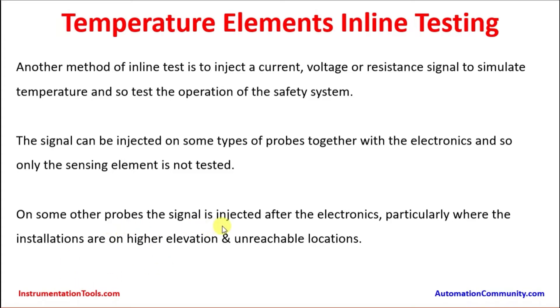On some other probes the signal is injected after the electronics, particularly where the installations are at higher elevations and unreachable locations. Some installations may have temperature elements at 30, 40, or 50 meters elevation, making it practically difficult for the instrument technician to climb up and do the testing. In such cases the injection can be done from the nearest junction box or head, after the temperature sensor.